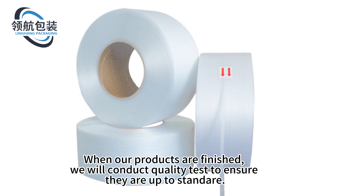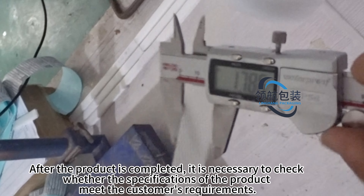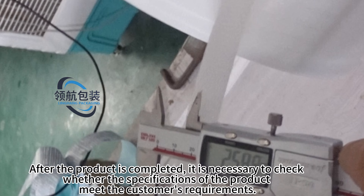When our products are finished, we will conduct quality tests to ensure they are up to standard. After the product is completed, it is necessary to check whether the specifications of the product meet the customer's requirements.